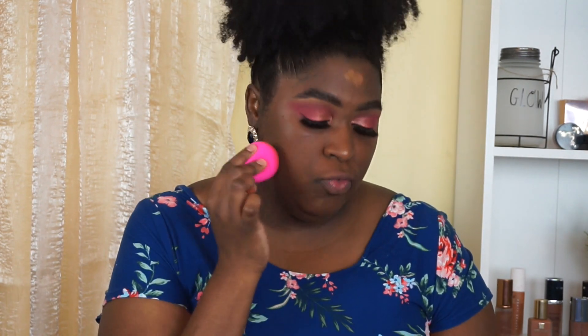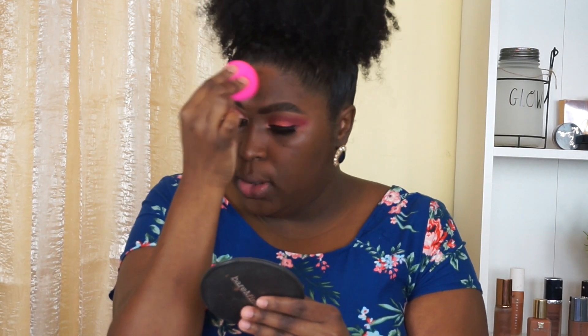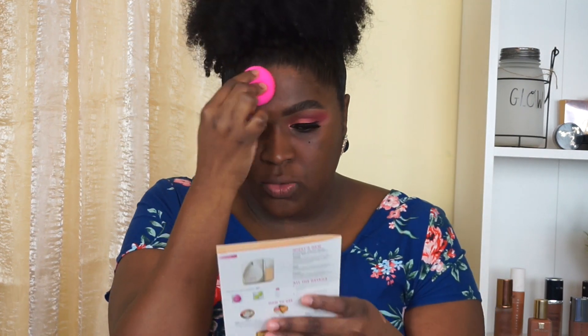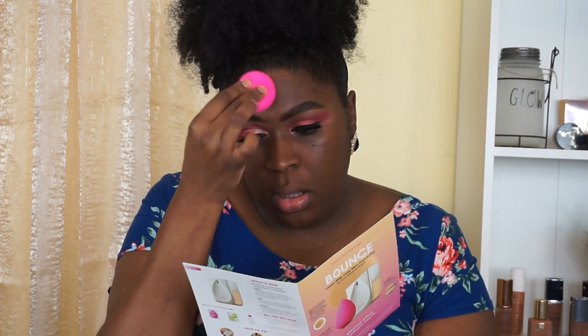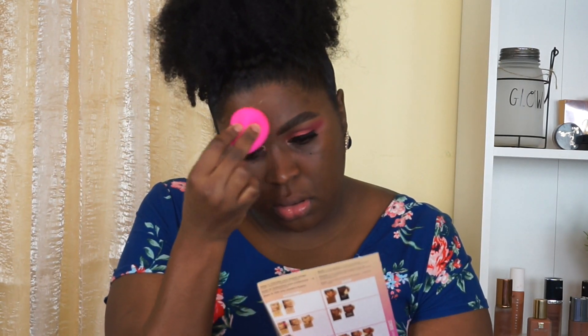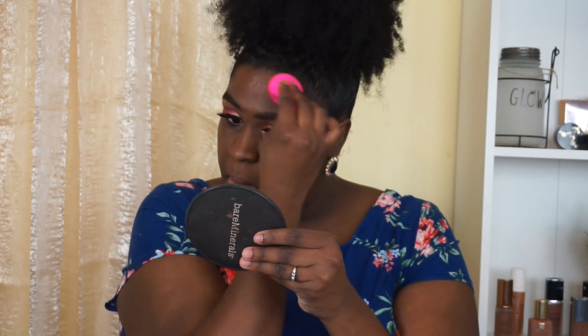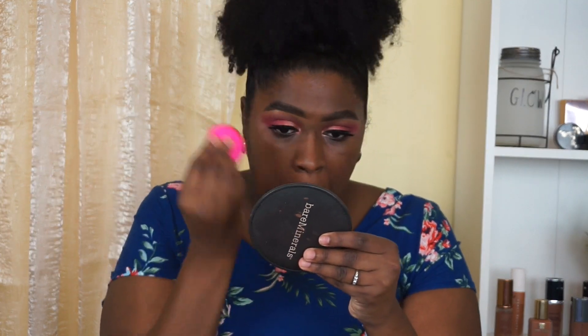I actually really like the finish so far. It claims to be a velveteen matte finish — skin-like but still oil controlling — and it also claims 24-hour wear. I'm guessing it's medium buildable coverage, though it seems pretty full. Going in with the 4.4. After blending, everything looks pretty good. Once I add concealer everything will be balanced.